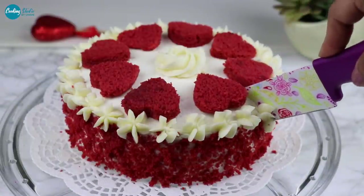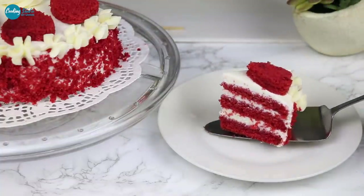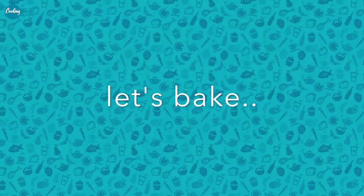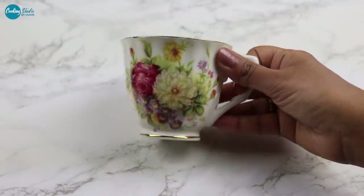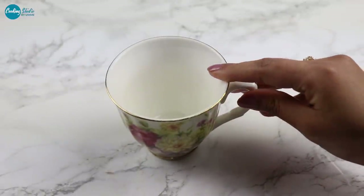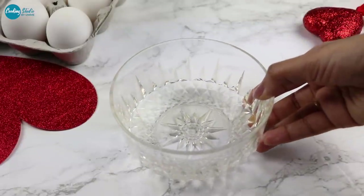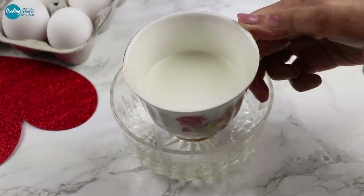We are going to take a look at this recipe and the shop. You can see the recipe in our kitchen. We are going to look at the measurements of the cup. This cup is not a cup of liquid.